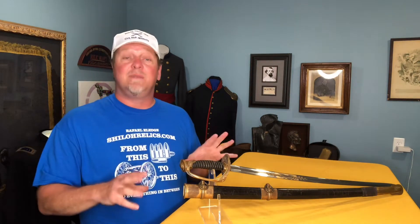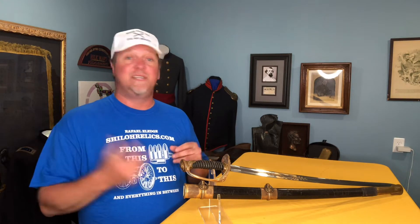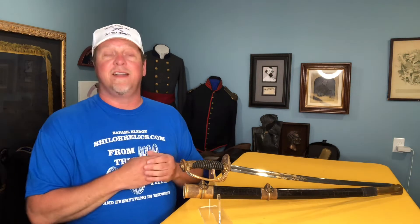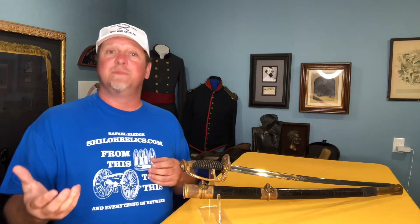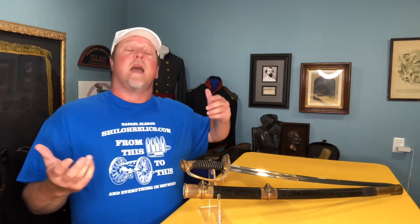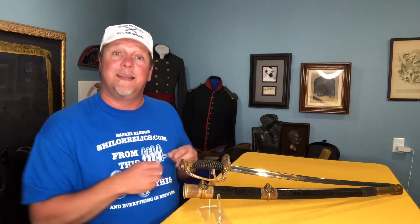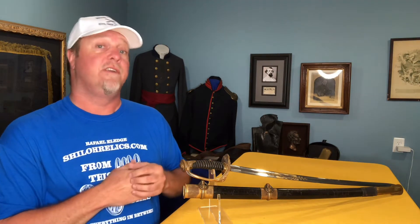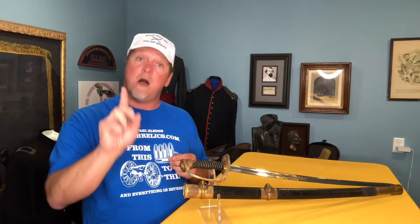This sword is available on ShilohRelics.com. I've got pictures from every angle on it — you can go in and read about it. If you like that research, go in and see if you can find him. The full inscription is listed on the blade, so it'll give you guys something to do if you enjoy that. You can own this beauty today for $3,450 — or more. I'm always willing to take more than I ask for any piece on the website.